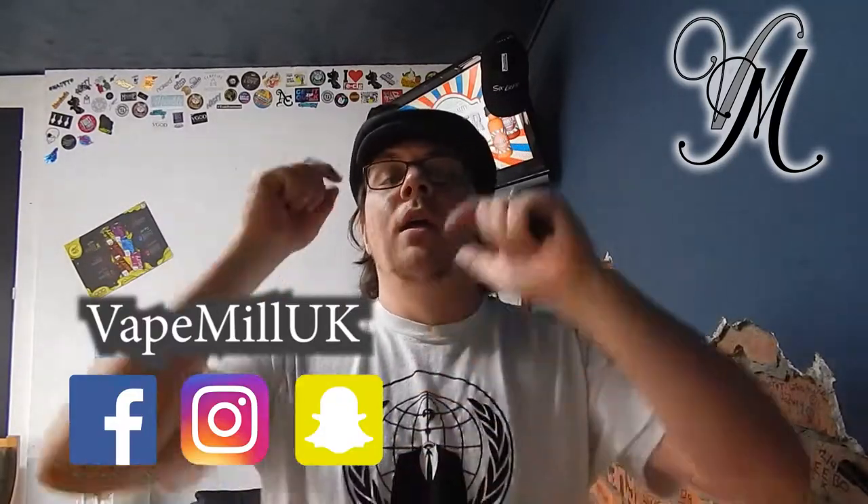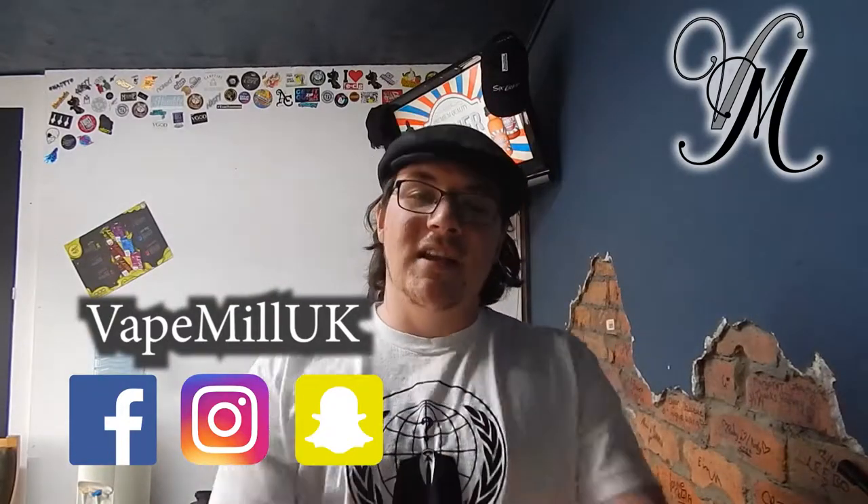Thanks for watching guys, I hope you enjoyed it. Don't forget to press thumbs up, don't forget to share it, make sure you subscribe, ring the bell — all that and the like. And most of all, don't forget to stay cloudy. Bye.